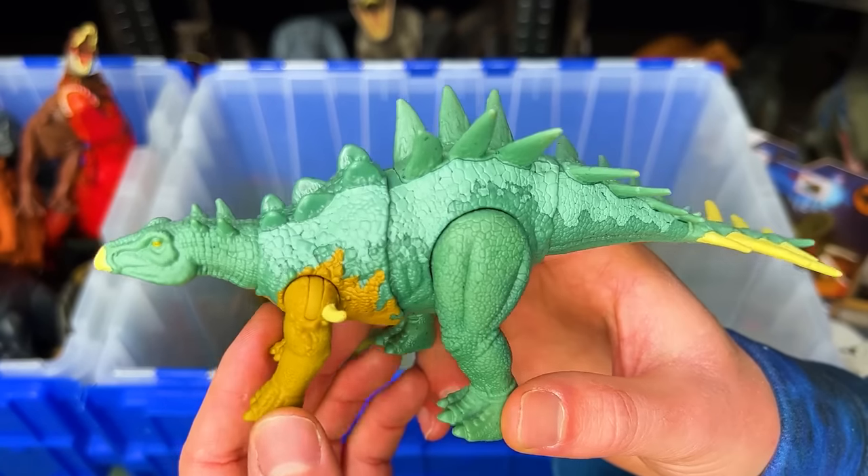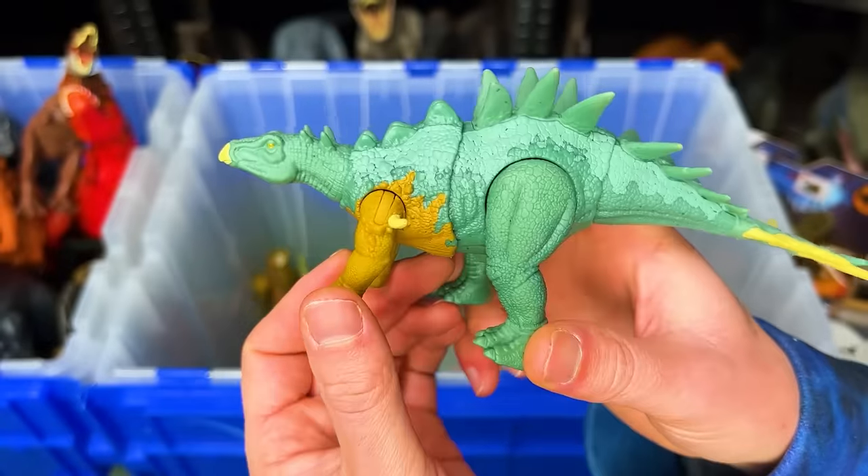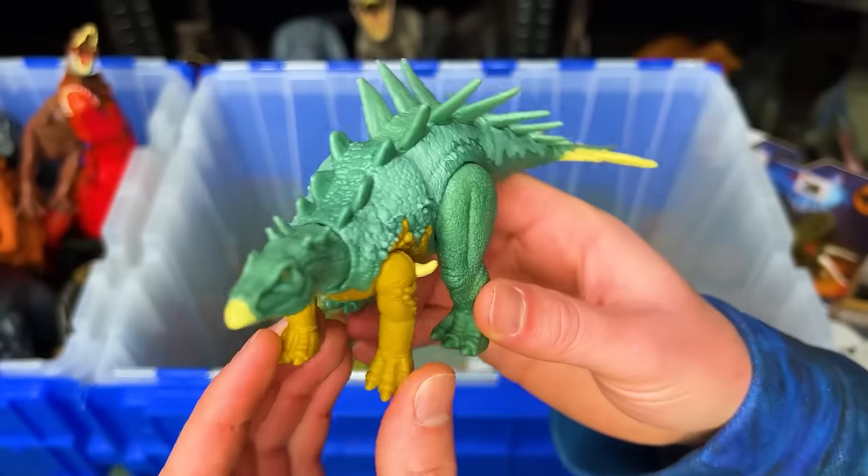Check out this crazy looking dinosaur. I actually can't remember the name of it, so let me know in the comments below if you know what it is.